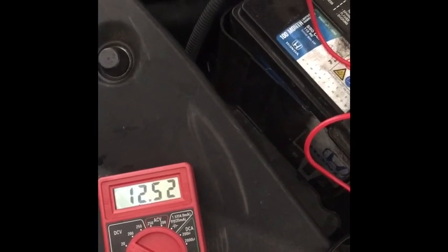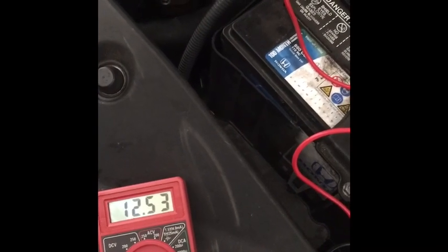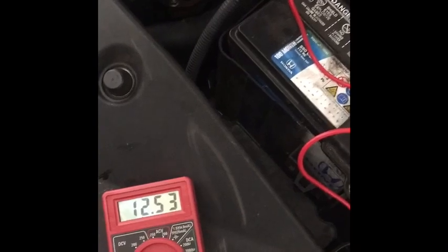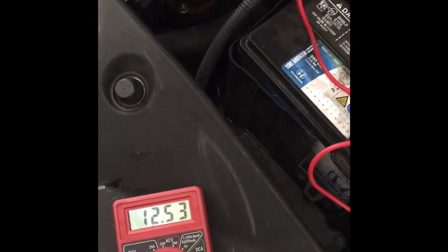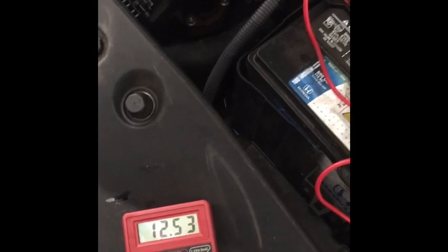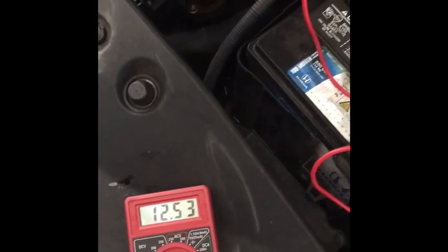So what I'm going to do is start it and show you — hopefully it'll start — and I'm going to show you that the alternator is charging it. It should come up to about 14 or 14.8 volts or so while it's running. And then after that, I'm going to do a parasitic drain test.